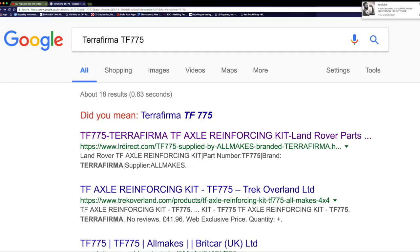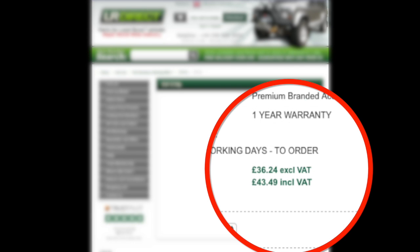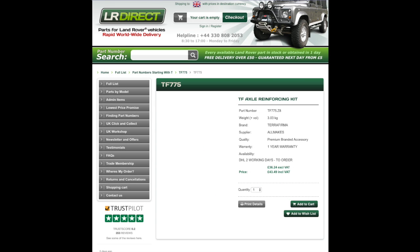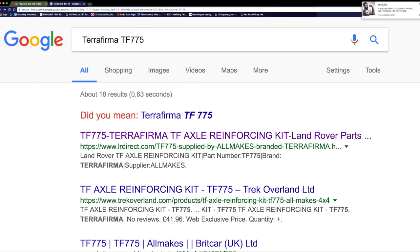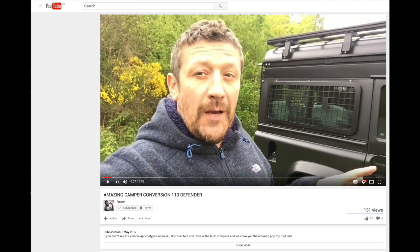I'm not recommending any specific sellers, but searching TF775 brings up lrdirect.com with a price of £38, or £42 including VAT plus postage. There was also a YouTube notification for Fraser, who used to be the Rugged Guide — I just clicked on that to have a quick look.